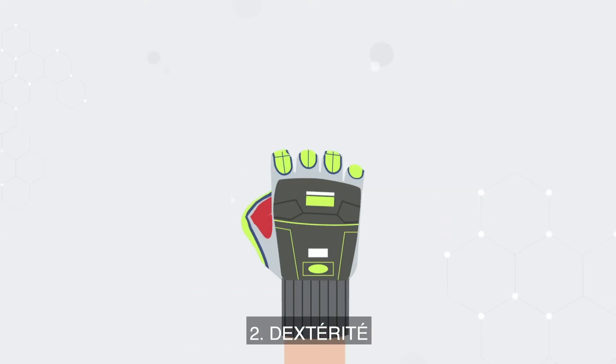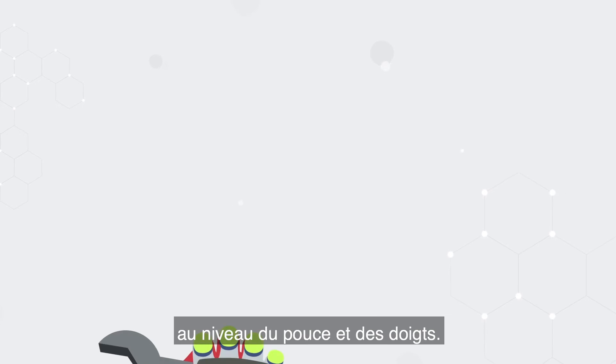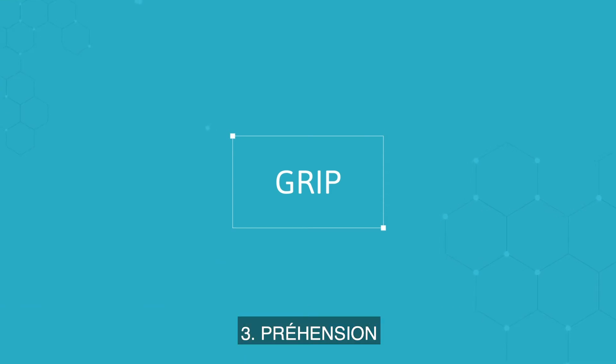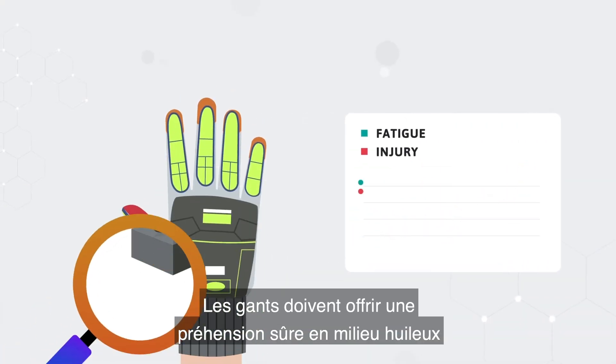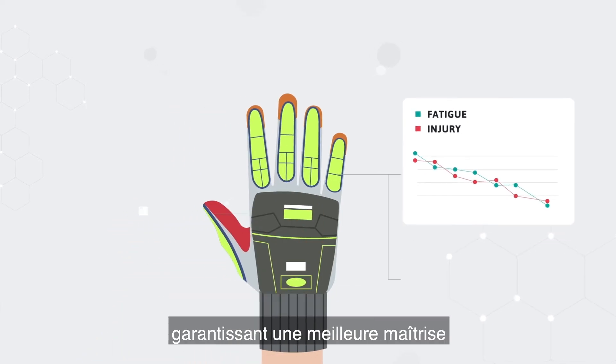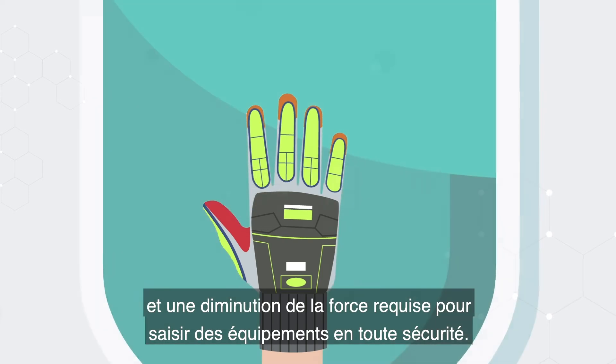Second, dexterity: try the glove on to ensure it offers suitable dexterity for the thumb and fingers. Where possible, replicate typical tasks such as handling tools. Third, grip: gloves should feature an enhanced oil grip, which decreases fatigue and mitigates injury, offering increased control and lessening the force required to safely handle equipment.